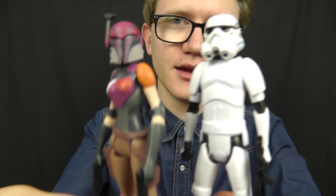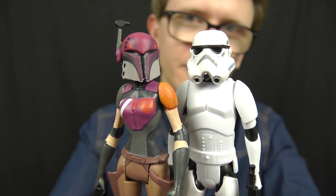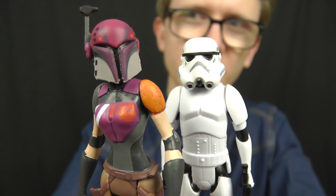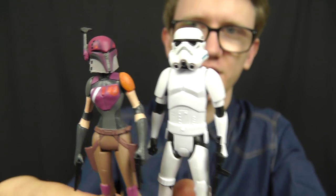Hello everyone and welcome to another Star Wars figure review. Today we're going to take a look at one more Mission Series 2-pack from Hasbro — one of the most eagerly anticipated Mission Series 2-packs from the entire Mission Series line. This pack features two characters from Star Wars Rebels, and there are a few things that have been overlooked that probably shouldn't have been, which I'll talk about in a little bit. But first, let's take a look at the packaging.